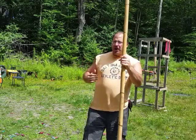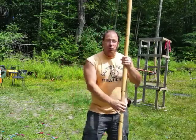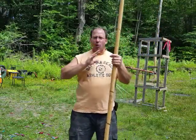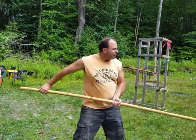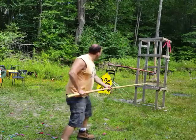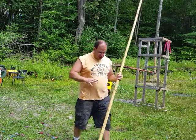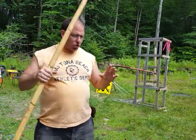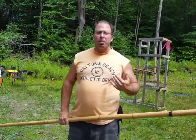Before we talk about using the sword and shield or sword and buckler, we need to talk about using these range weapons — the spear or the polearm. Throughout the video I'm going to focus mostly on the spear because the spear is typically longer and the thrust of the spear is faster.